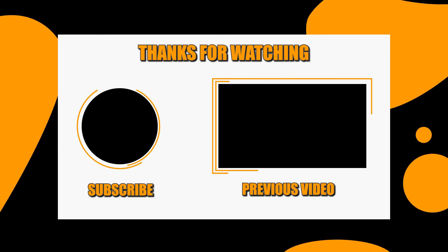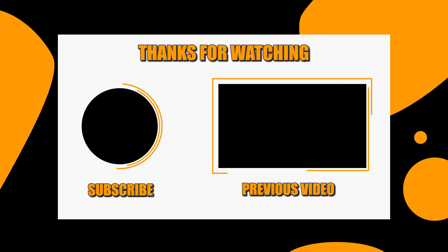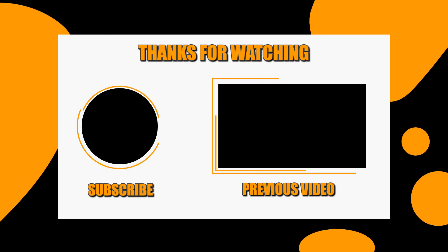If you're interested in our channel, please consider subscribing and giving us a like. We also do videos like this for a wide variety of products, all aimed at helping you make better buying decisions.